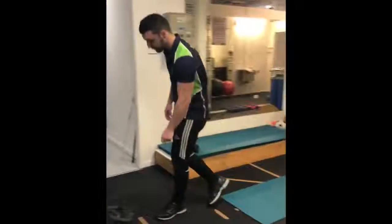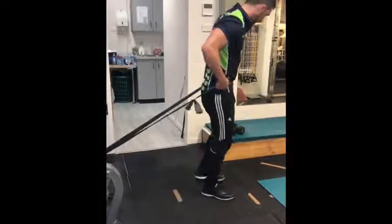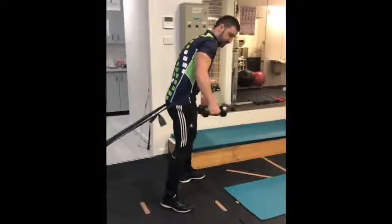The last exercise is going to be more of a flexion-based exercise. What you're going to do, you're going to get a band and you're going to put it just above your hip joint, which is going to provide a force pulling you back. Then you're going to grab some weight.